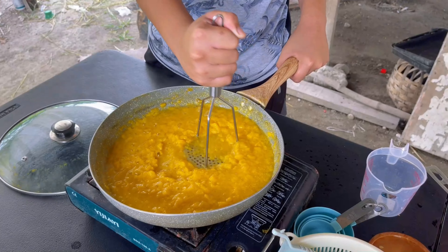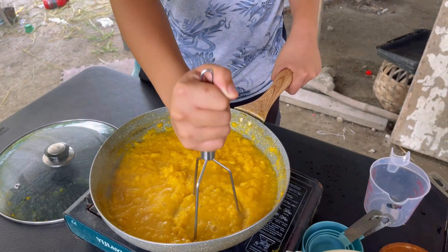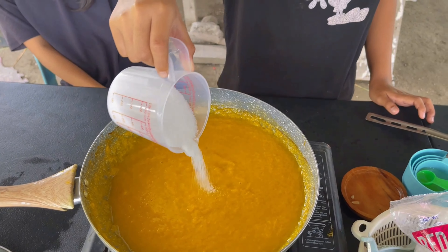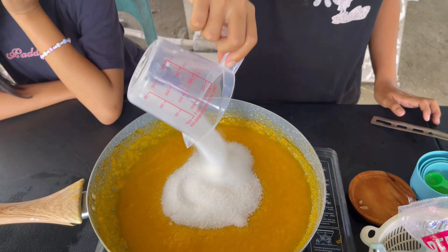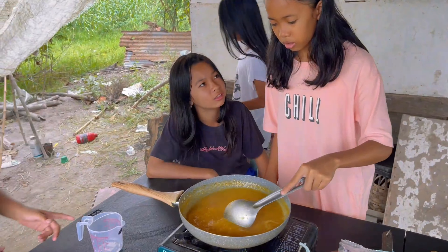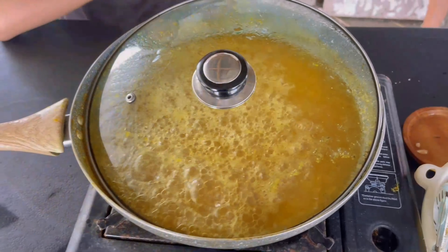Once boiled, stir it and use a potato masher to mash the mangoes. Add 300 grams of sugar. Mix the sugar and the boiled mango puree well and change the heat from medium to high on your stove. Keep cooking the jam and bring it to a boil.